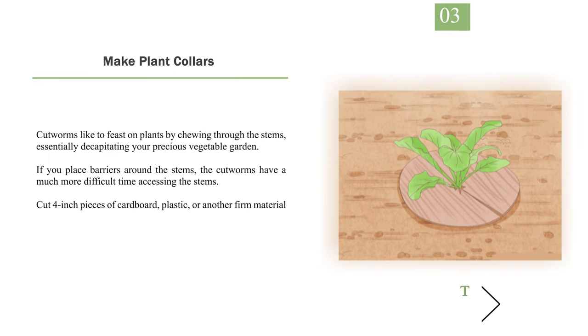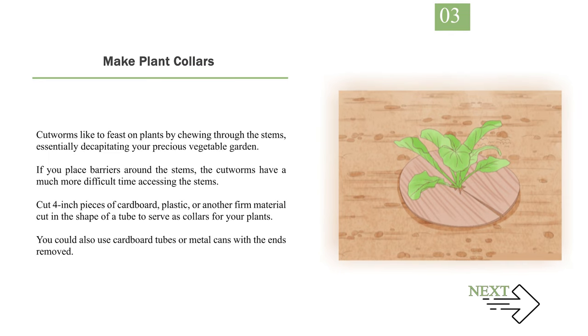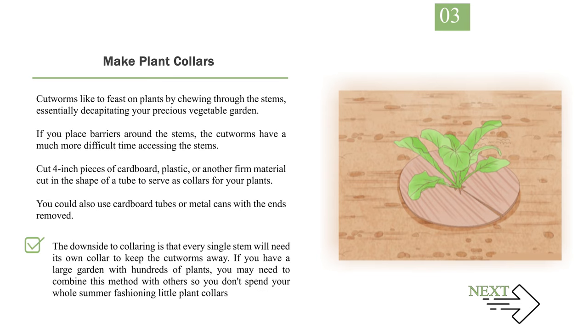Number 3: Make Plant Collars. Cutworms like to feast on plants by chewing through the stems, essentially decapitating your precious vegetable garden. If you place barriers around the stems, the cutworms have a much more difficult time accessing the stems. Cut 4-inch pieces of cardboard, plastic, or another firm material cut in the shape of a tube to serve as collars for your plants. You could also use cardboard tubes or metal cans with the ends removed. The downside to collaring is that every single stem will need its own collar, so if you have a large garden, you may need to combine this method with others.